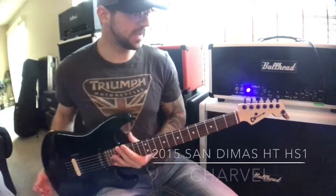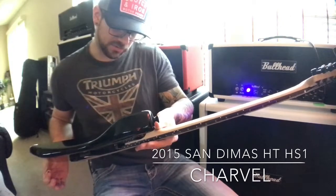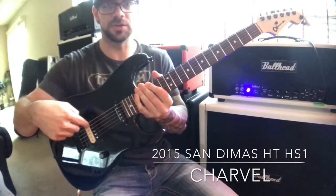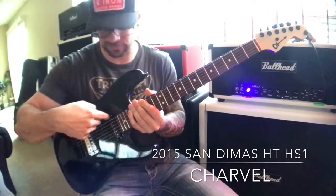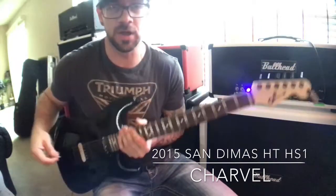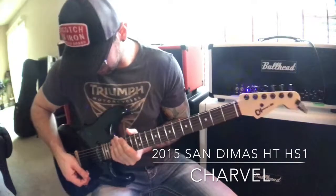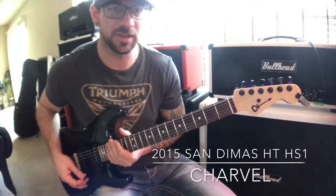This is the 2015 San Dimas from Charvel. It has a single humbucker, which is the JB, and then there is a stacked single coil — it's hum canceling. It's also from Seymour Duncan. I believe that is the STK-S6 neck position, something like that.